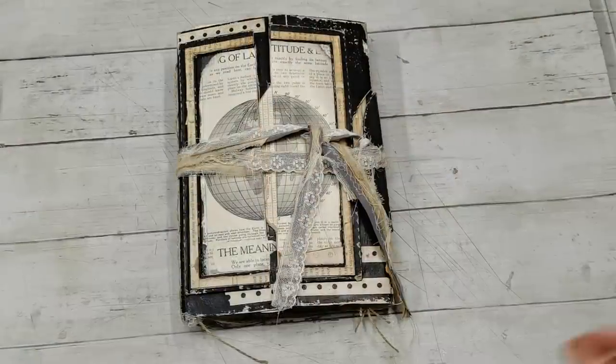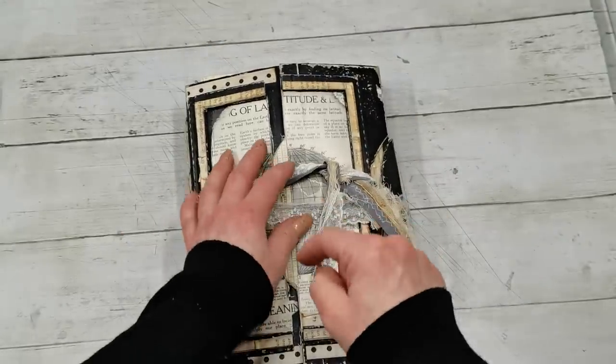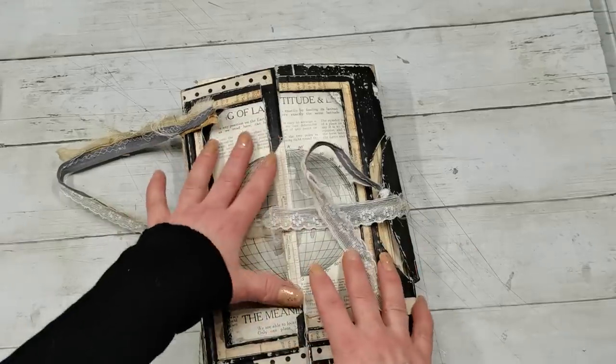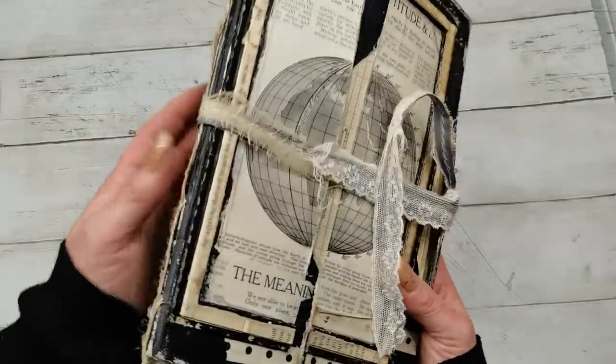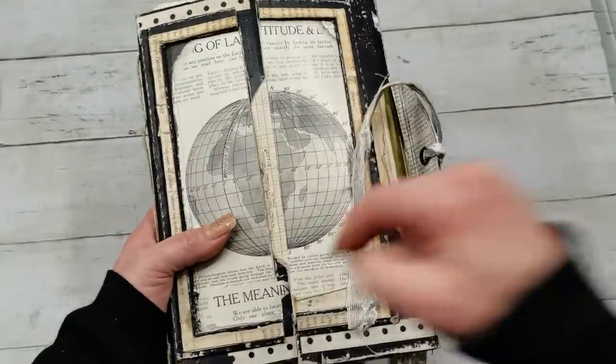So this is the journal I created with my Patreons. The tutorial for this journal is now on my Patreon, including all kinds of scanned book pages and ephemera. The collection with these papers will also be on my Etsy — all links are down below.